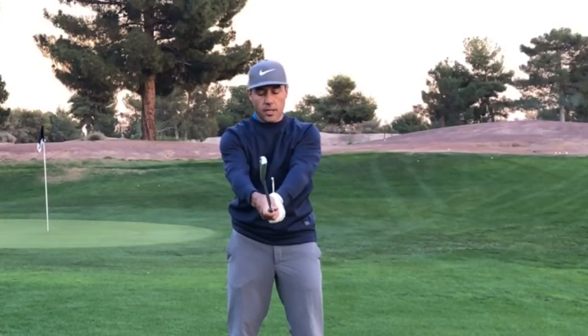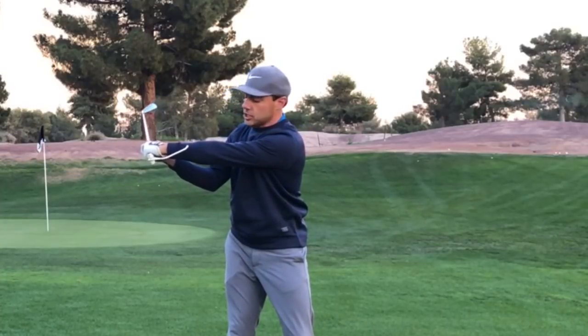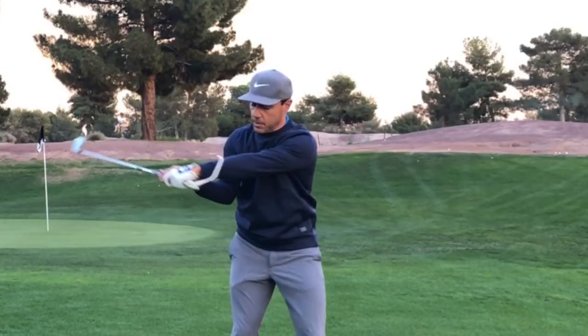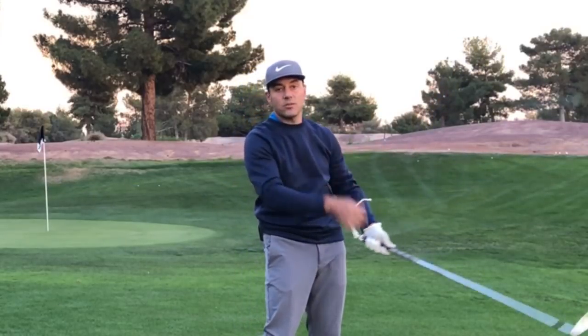So this educator is starting off in the middle, there's some circle and rotation, some hinge which allows the educator to get on the other side of the arm, and then we're going to unwind a stronger club face that really is going to give you some solid shots.